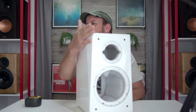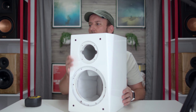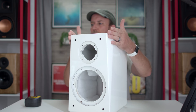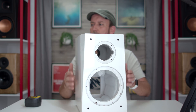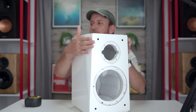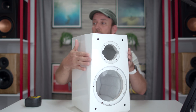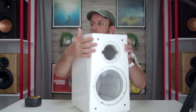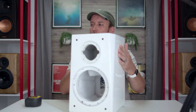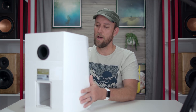It has these really cool curves right on the front of the baffle up where the tweeter is. In the review I'll make sure to talk about this, because I need to confirm with SVS whether what I suspect is true — that this is actually helping with diffraction. I'll address that when we get to the review.